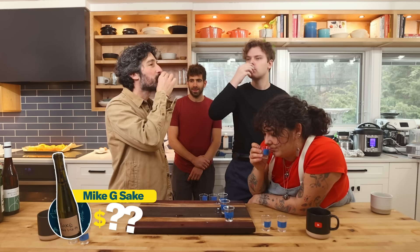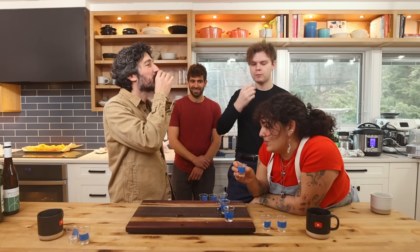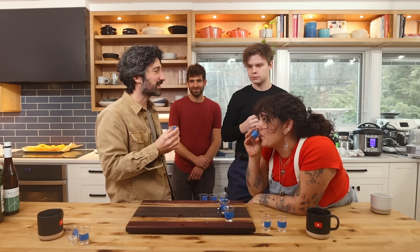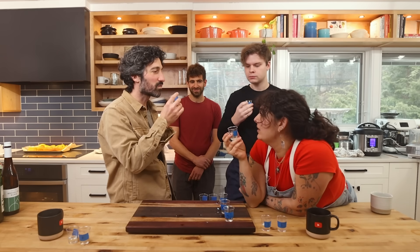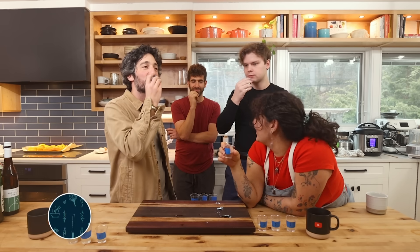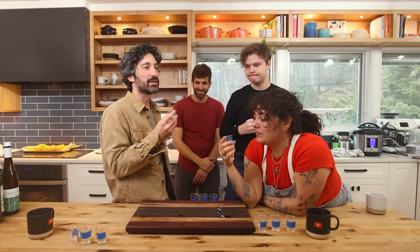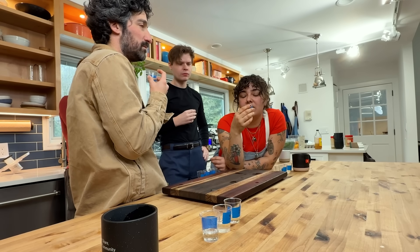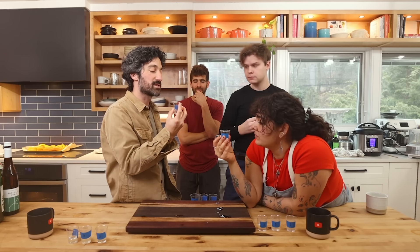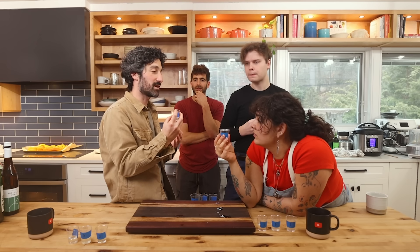Sake number three doesn't have much smell at all — it's the driest and lightest one. Not viscous, with a much drier mouthfeel, and there's a tartness, like green apple. Sake number four smells a lot more like the first one — probably sweet. It's really good: less dry than the last one but not as viscous as the first. Definitely more drinkable than number two — it's a lot smoother.